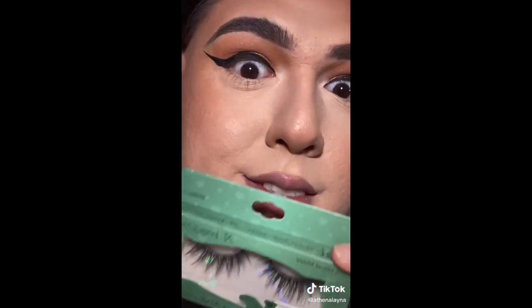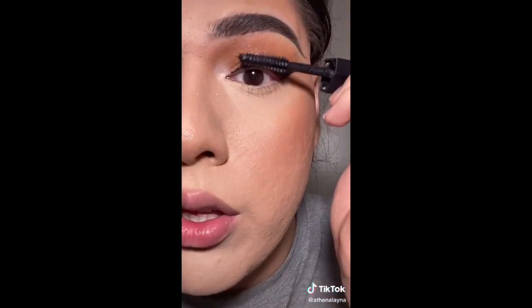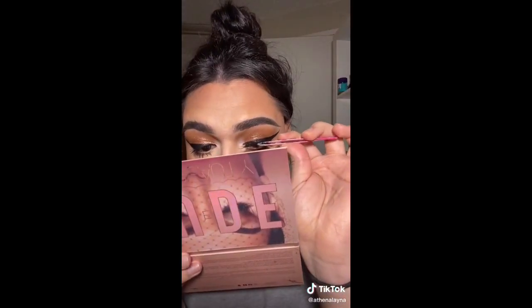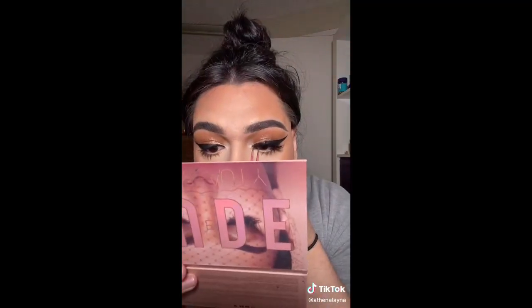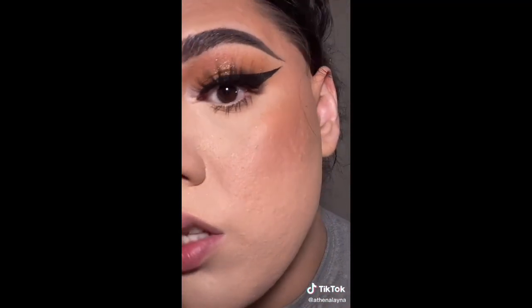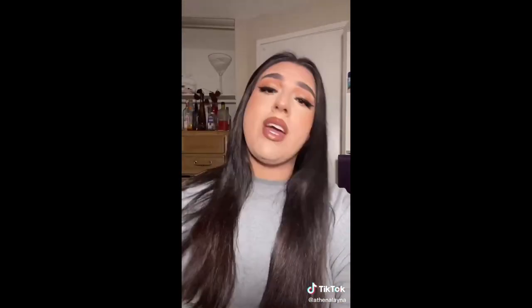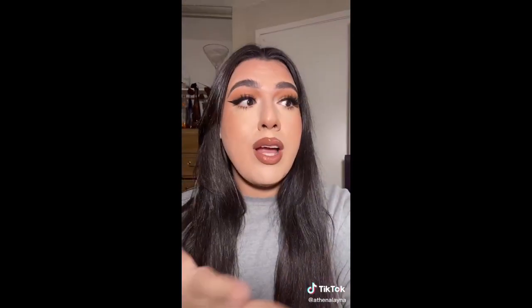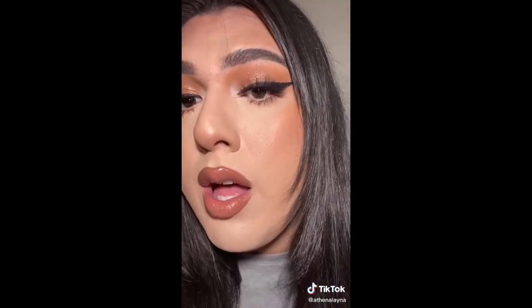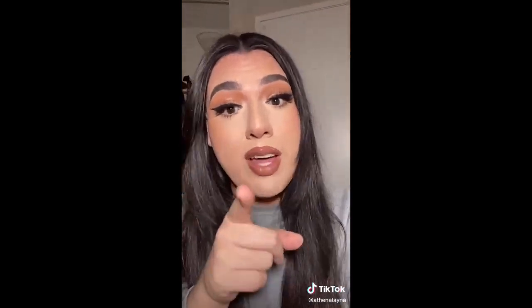I went to Dollar Tree last night and found these lashes, so I had to get them. I'm going to try them on and see what the tea is. Before putting on the lashes, I'm going on with this Huda Beauty mascara for volume, and I'll use Duo Lash Glue to glue them on. This looks so freaking good! I finished the rest of my makeup off camera — this is the final look with the lashes and they are literally a dollar and so worth it. 10 out of 10 recommend. Go to Dollar Tree and get them, but wait for me to get there first so they don't sell out.